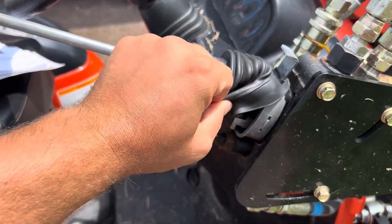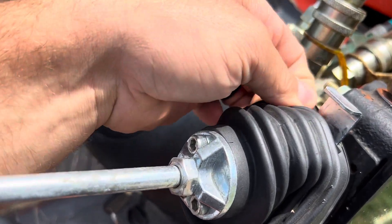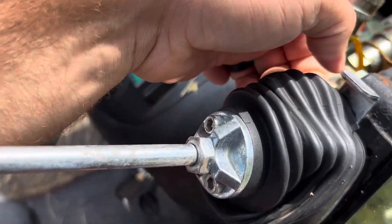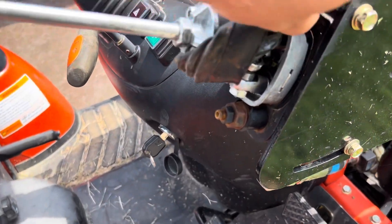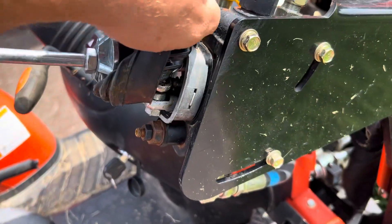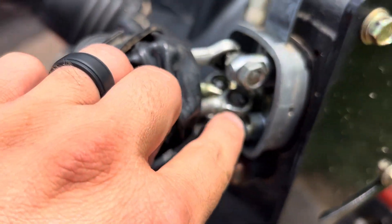What I ended up doing is taking this off here, and one of the linkages — if I can get this off — was off of it. You can see in there it's got a bunch of joints, ball joints. I don't really know what they're all called, but one of these had slipped off right there.